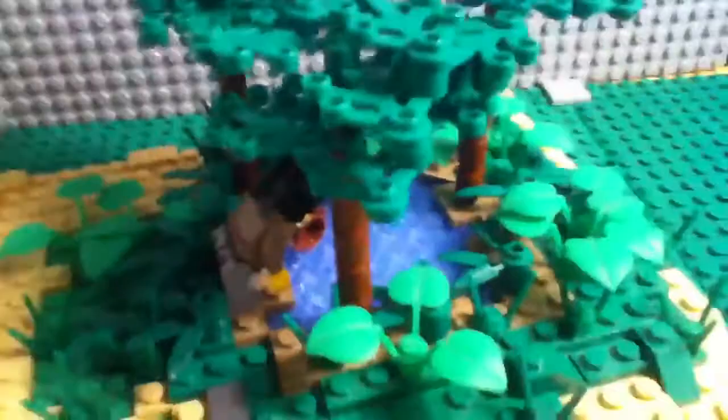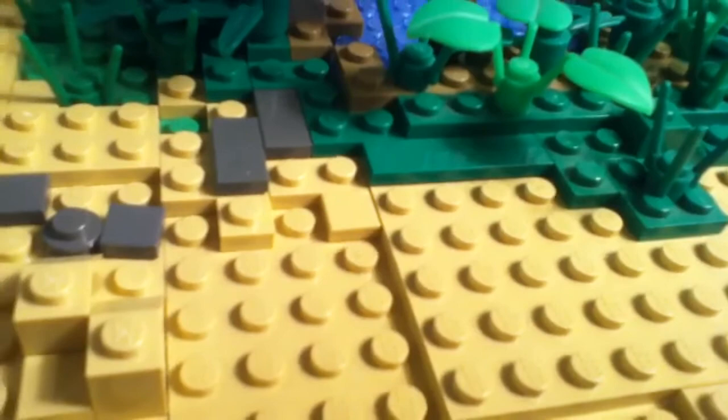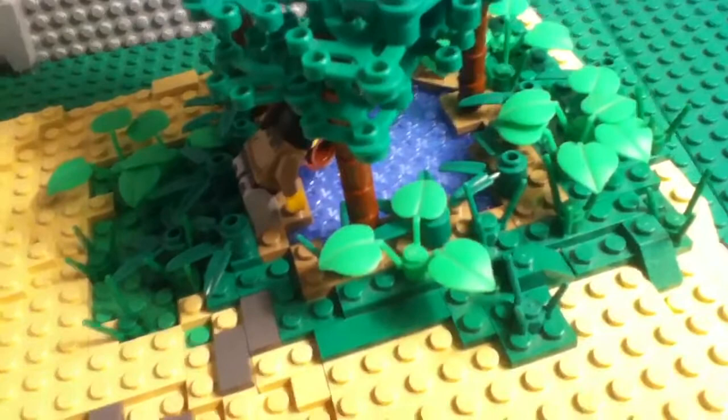It's supposed to be a desert oasis, but I don't have palm leaves or anything, so I just had to use regular LEGO leaves for the trees. It still looks good, but I would like to have palm leaves. The desert base is about 24 by 22 studs, so it's not that big.